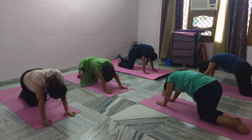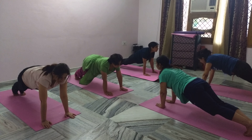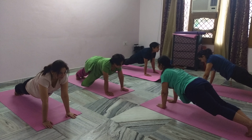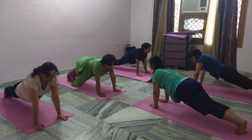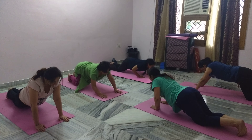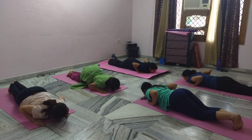Come into plank — your whole body in one line. Your hips should be in one straight line with your back and legs. Come into Ashtanga — touch your knees, chest and chin to the mat. Breathing normal.